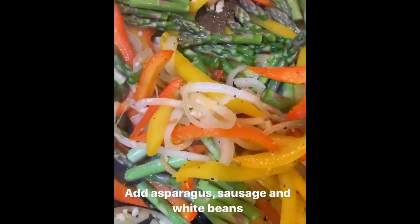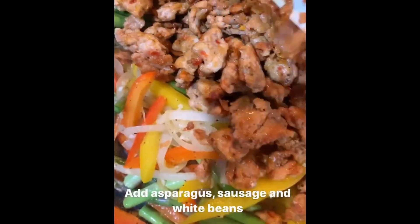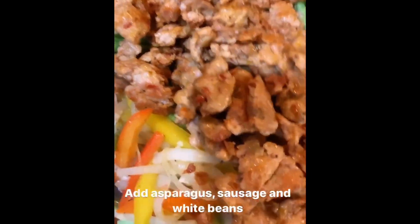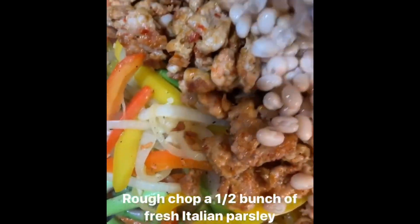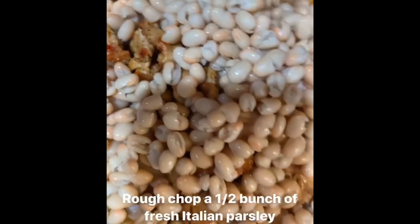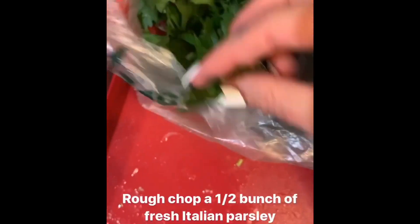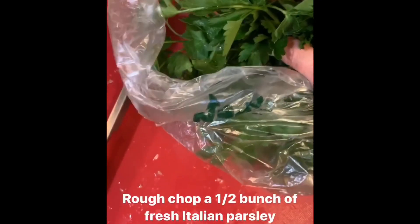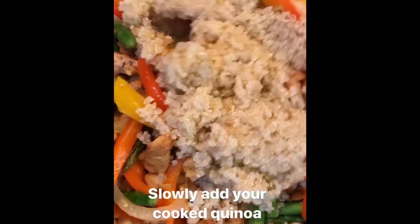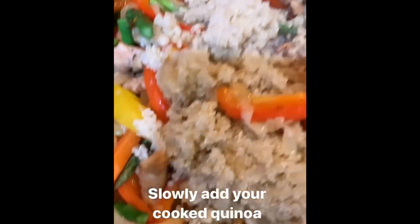I'm going to add the meat back in right now, along with the beans, and just get everything in the pan. As it cooks, I'm going to get my Italian parsley and roughly chop about half a bunch to toss in for some nice flavor. Now I'm just going to start scooping in my quinoa and kind of tossing it in.